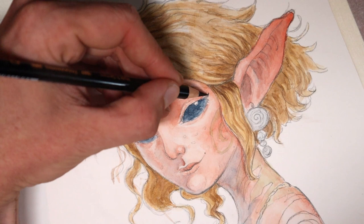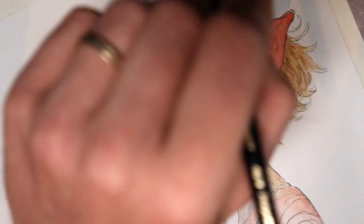Once the whole painting is dried, I use pencils to make new and sharper details. At the end, I use a gel roller pen to bring back some highlights.